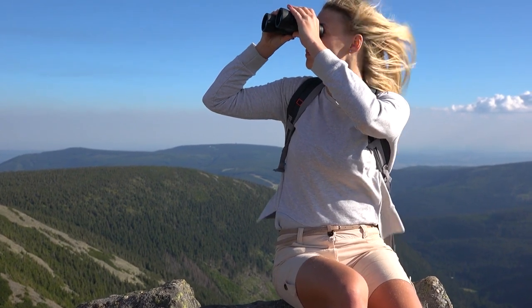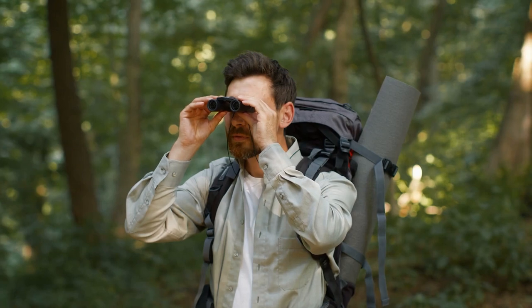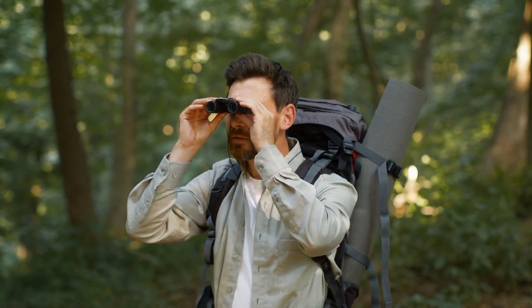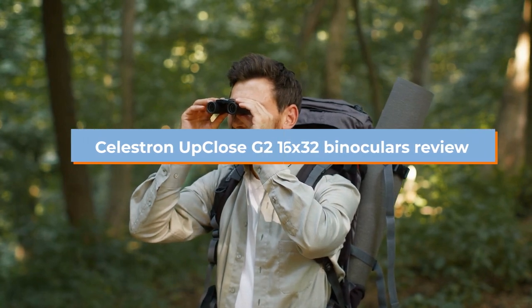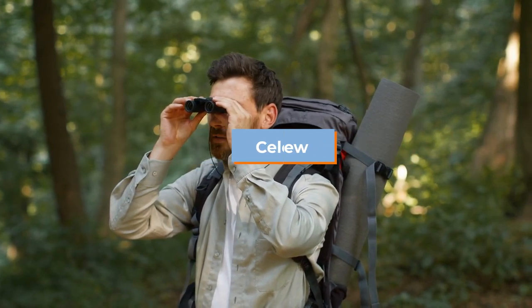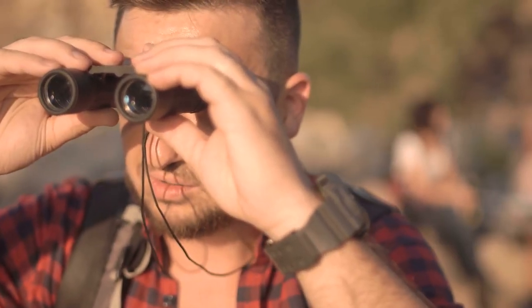Introducing the Celestron Up Close G2 16x32, which marries a compact and low-cost design with a high-powered 16x magnification that could be ideal for birdwatching and wildlife, alongside the best binoculars. Here, in this video, we have discussed how the Celestron Up Close G2 16x32 performs in the field. So, without any further ado, let's get started.